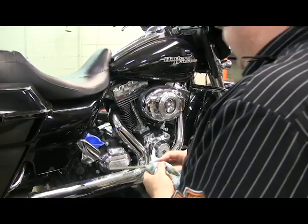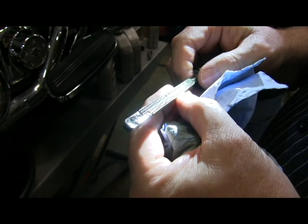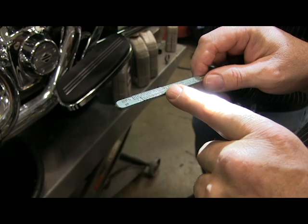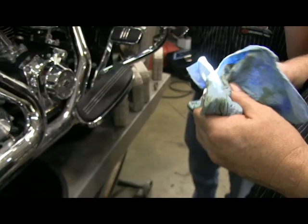We did a previous video on checking your oil. You want to use the right side of the dipstick with the vehicle upright, screwed all the way in. Stay just below the full mark — you don't want to be over full. These engines don't like to be overfilled; you'll get oil coming out of the breathers.